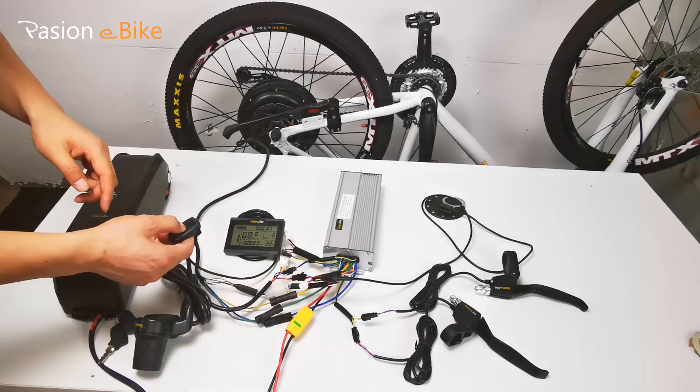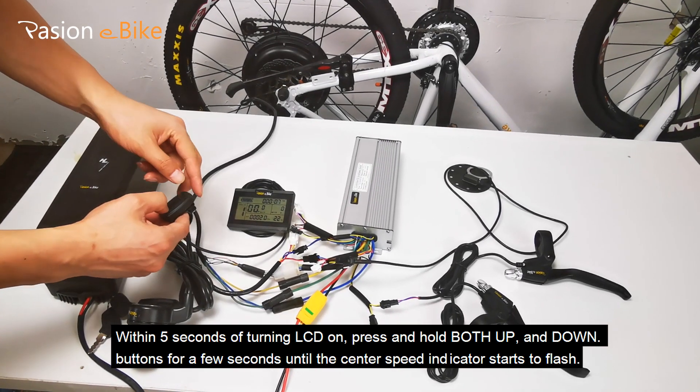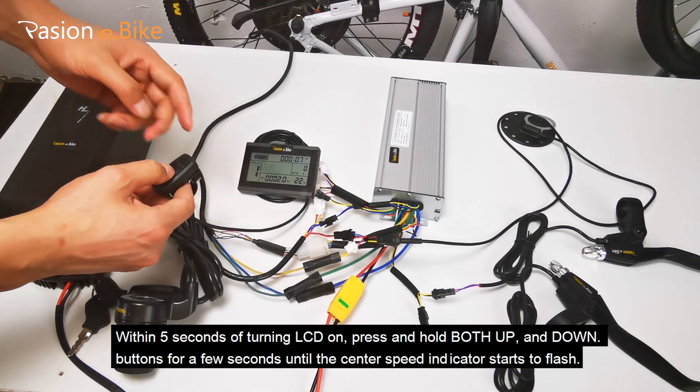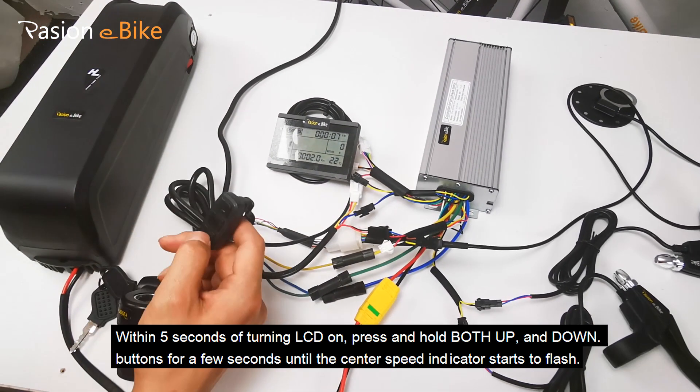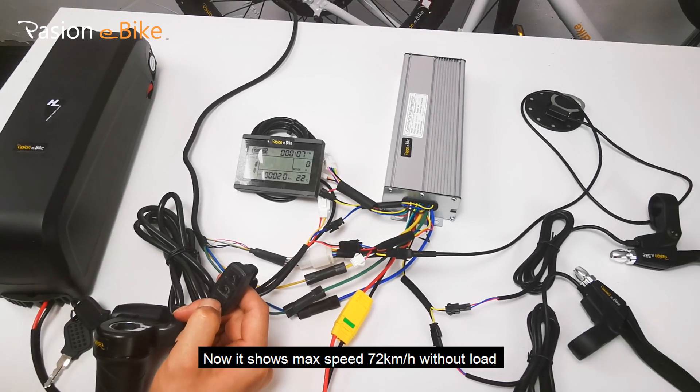How to set speed limit. Within 5 seconds of turning the LCD on, press and hold both up and down buttons for a few seconds until the center speed indicator starts to flash. It now shows a max speed of 72 kilometers per hour without load.